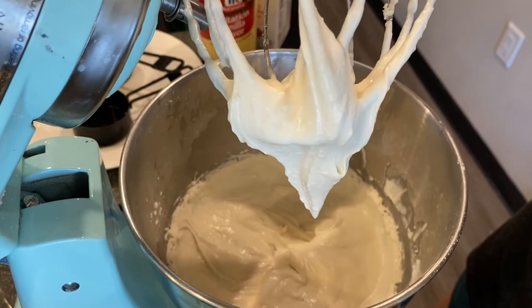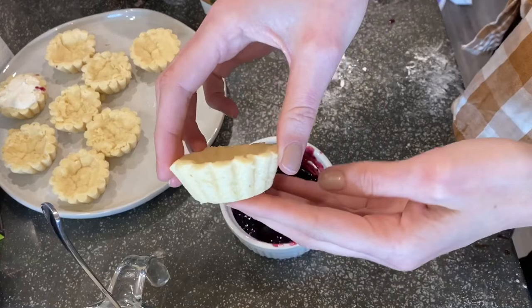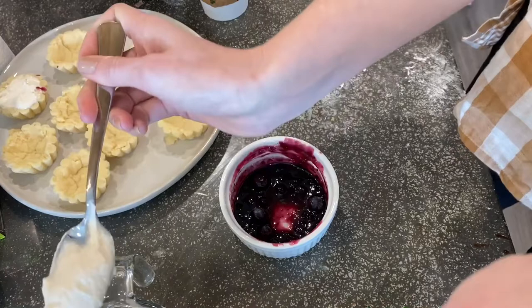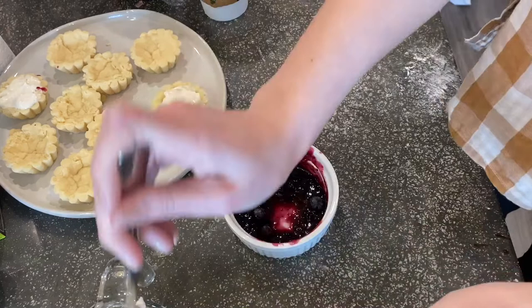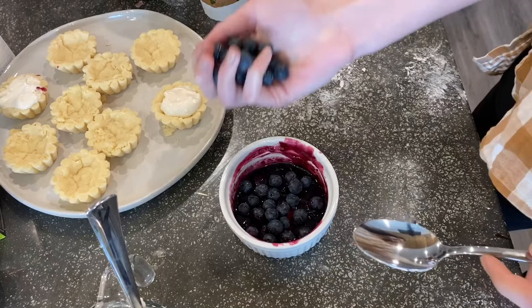Here is the texture after bringing that no-bake cheesecake mixture together. I'll move it out of the bowl and once the shortbread crusts are cold I'll fill them. To assemble the tartlets, I take one of the shortbread crusts — so buttery and delicious — and plop some cheesecake filling in the middle. You don't need too much; these don't hold that much.